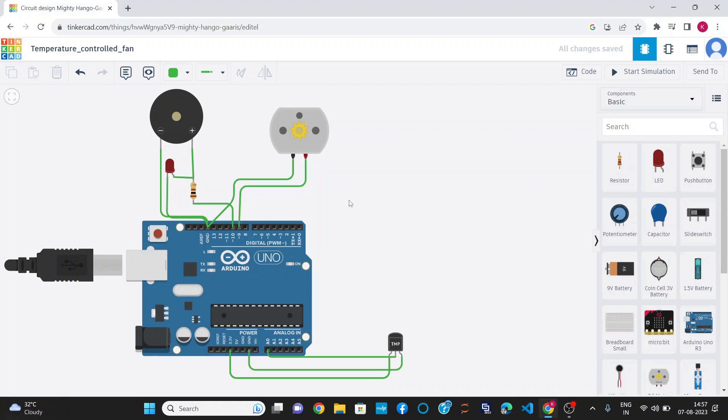This is the circuit diagram of the project where I have used an Arduino Uno, TMP-36 temperature sensor, DC motor, and a buzzer along with LED. TMP-36 is a low voltage temperature sensor. It provides a voltage output linearly proportional to the Celsius temperature, and it is calculated as: temperature equals sensor reading multiplied by 0.49 minus 50. Its typical range is about minus 40 degrees Celsius to plus 125 degrees Celsius.